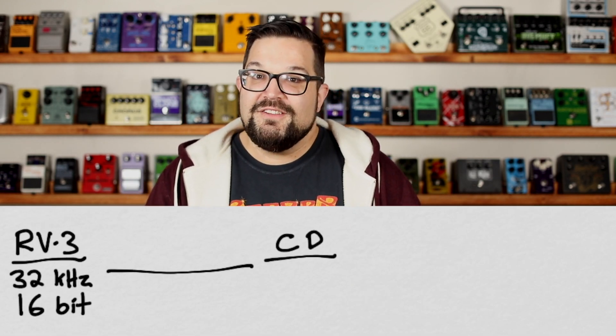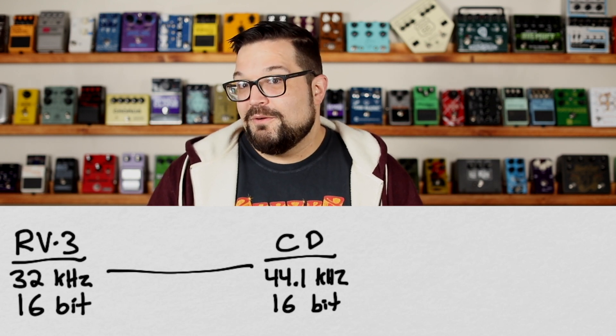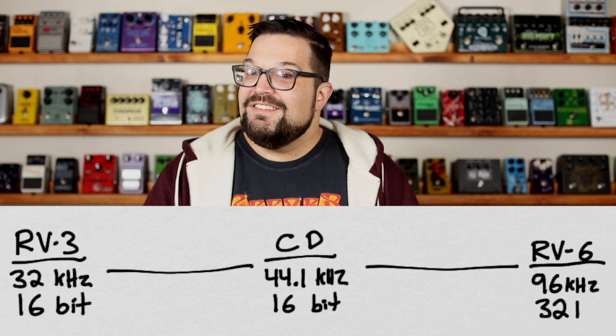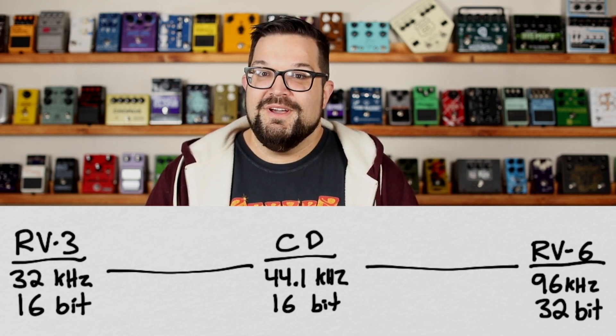Now let's talk numbers. This pedal is 32 kilohertz, 16 bit — just slightly less than CD quality, which is 44.1 kilohertz, and way less than the RV6, which is 96 kilohertz 32 bit. If I really squint my ears, I think I can hear just a little bit of softness around the edges on the RV3, though it doesn't sound like a poorly sampled 90s video game audio clip. But I think that softness comes from the compression and expanding more than the sample rate.